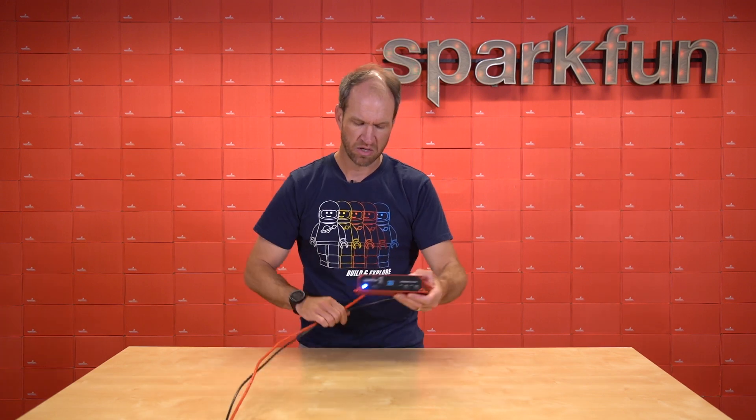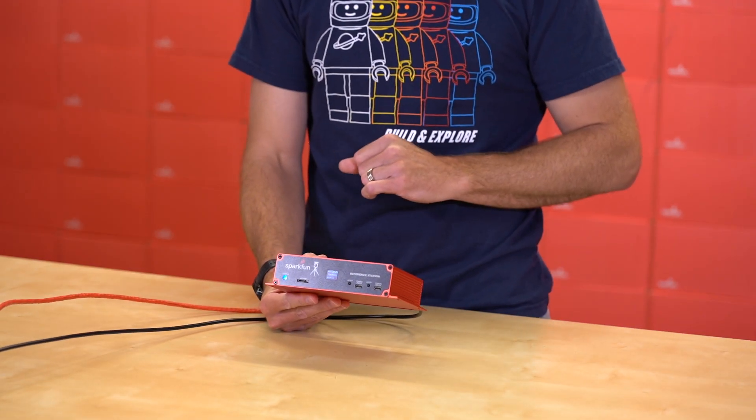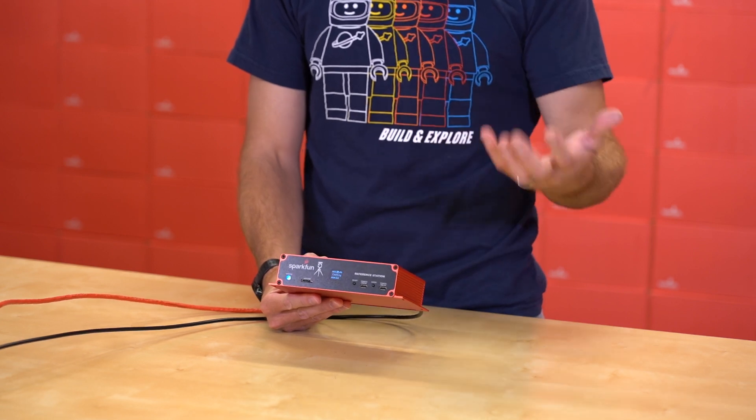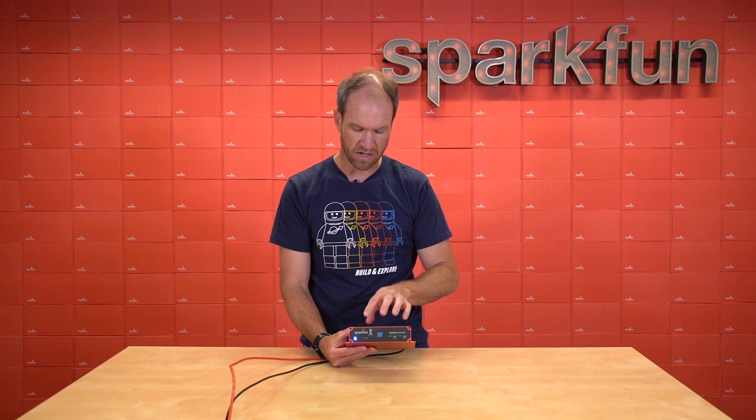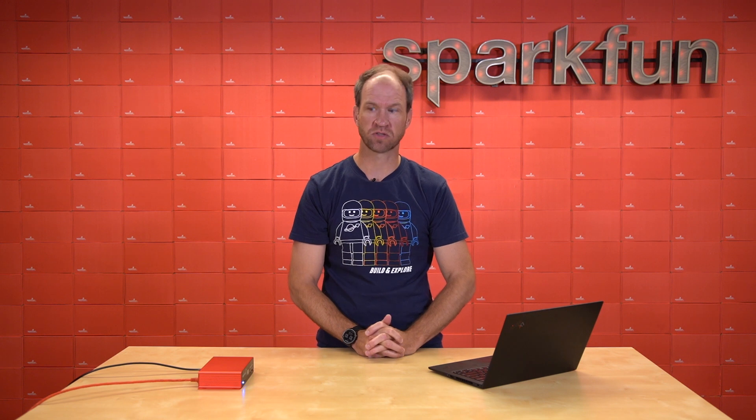So if we flip this around, we can see on the front we are currently broadcasting to our NTRIP caster. We use RTK2GO, but you can set up your own — you can use MLID, there's a variety of casters available. Right now, we are transmitting our RTCM correction data once per second up to the cloud, and any rover nearby can pull that data down and get really precise location.